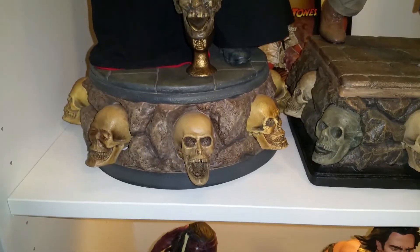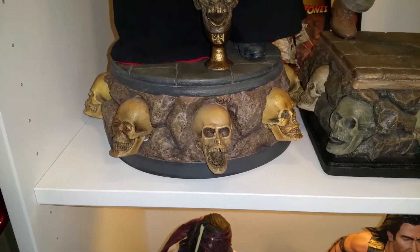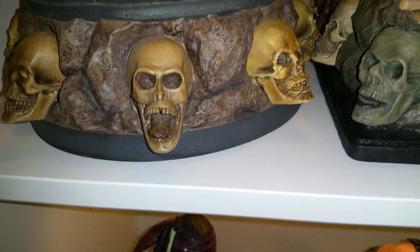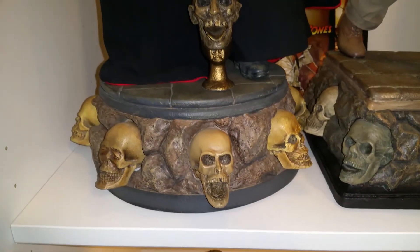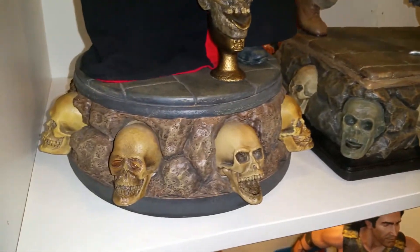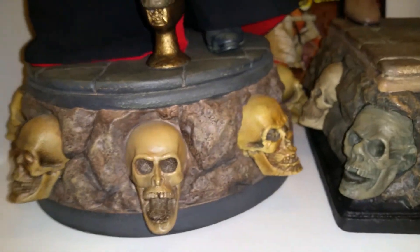First off, let's look at the base. I am a huge fan of bases with skulls in them — I think they're awesome. I love how this one has different skulls; the detail is great. It has a rocky look, definitely reminiscent of Indiana Jones, and it matches Indiana's base. It's just epic that they have these cool-looking skulls all over it.